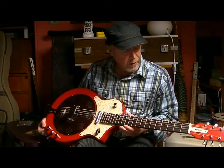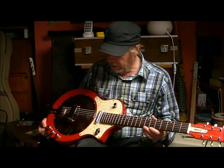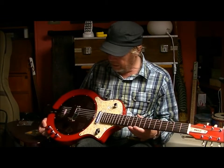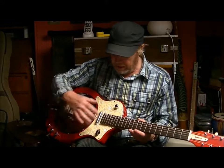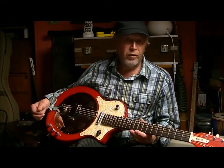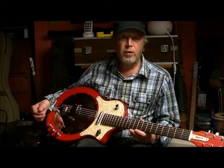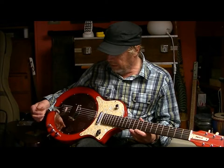It's quite a wide neck, based very loosely on the National Res Electric, but I've changed the design of the controls and stuff from the one that the National people do, because to be honest I think they're a little bit ugly — but it's not a matter of taste.